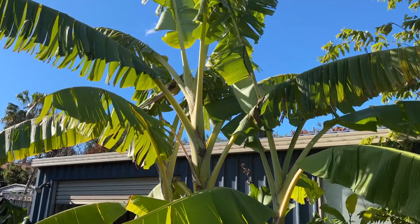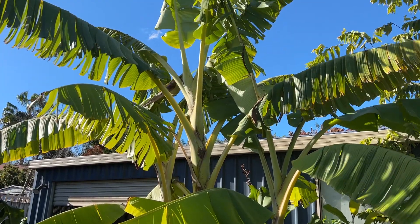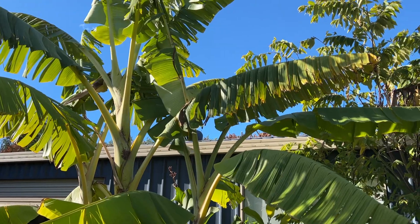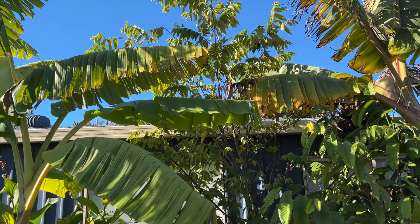Hi everyone, Ben here from Sydney Fruit Gardening. I've had a comment on one of my older posts to do an update on the Panama berry, so I'll do that for you now. Given it's winter, the Panama berry does look a bit sadder this time of year.